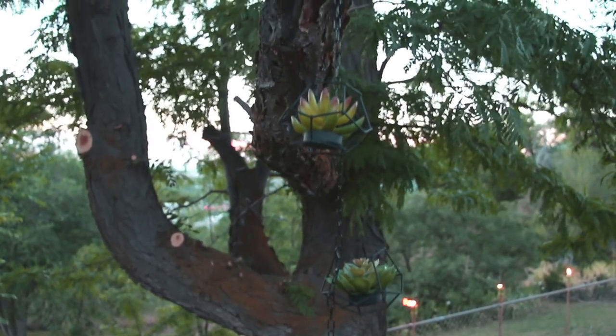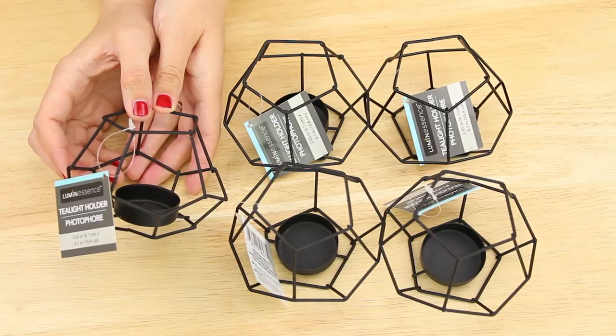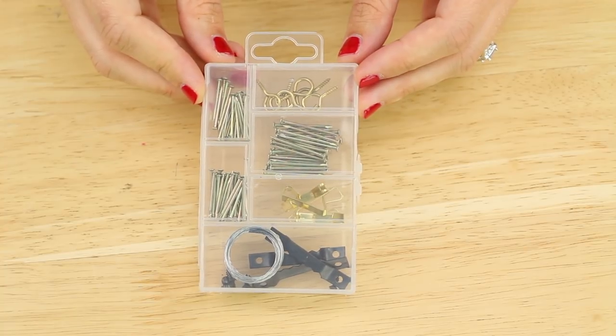And let's just go ahead and get started! I'm starting out with five of these wired tea light holders that I found in the candle section of Dollar Tree, this variety of fake succulents that I found in the floral section, and this wall hanging kit that I found in the frame aisle.